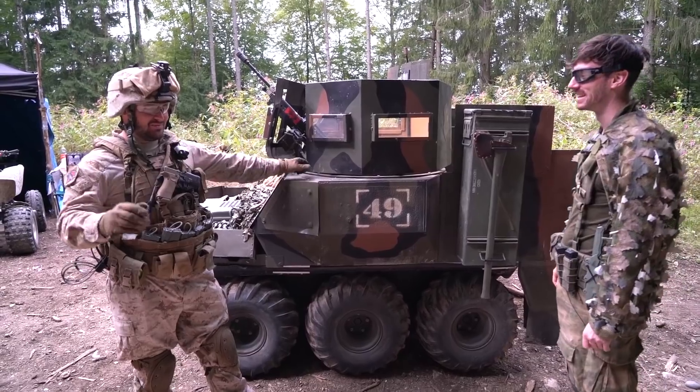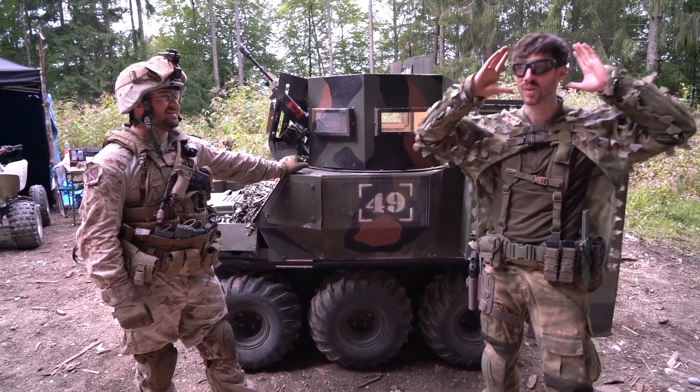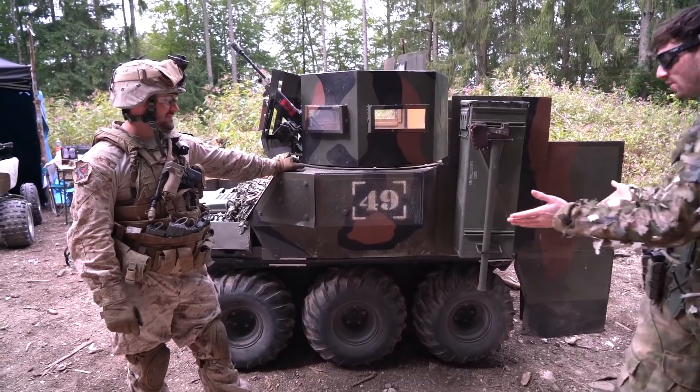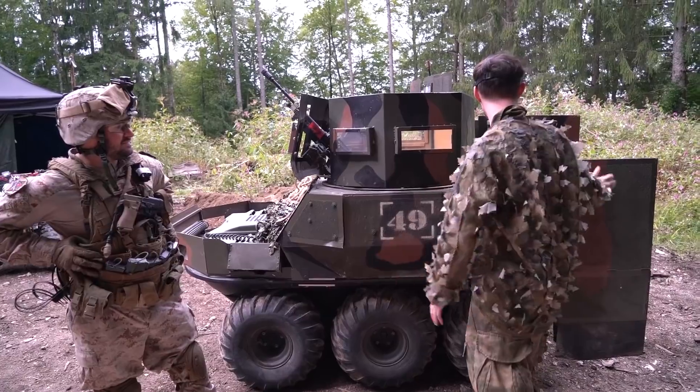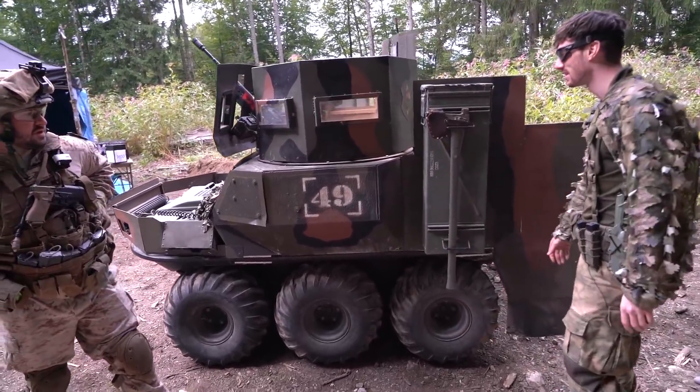I guess they're always the cool kids on every field. When I saw this I was like, what the hell is this? First of all there are six wheels — that's already something — and then all of this on top.